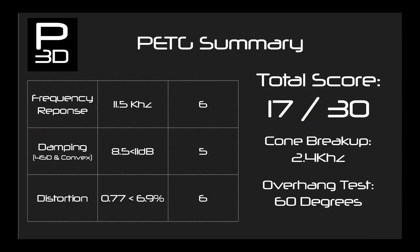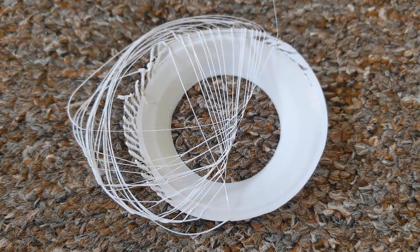Looking over the three PETG cones, PETG turns out to be a bit of a mixed bag. It flexes easier, and this can result in much higher distortion. But when kept in its narrow window, it can achieve a pretty good result. Averaging the scores of the 45-degree and convex cone, we get a score of 17. In the overhang test, the print was clean for both 50 and 60-degree overhangs, failing part of the way up on 70 degrees — a good result.